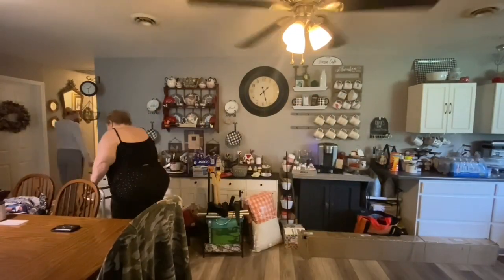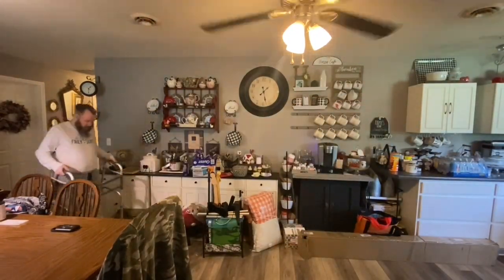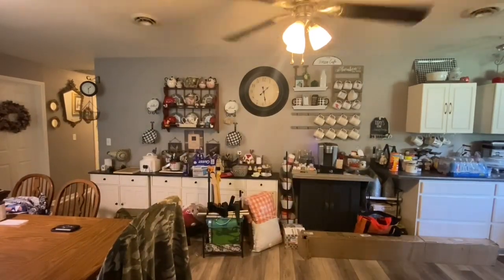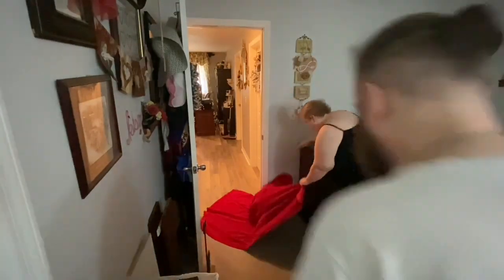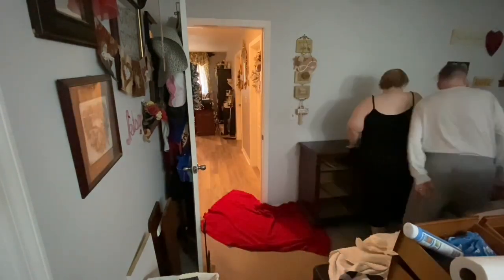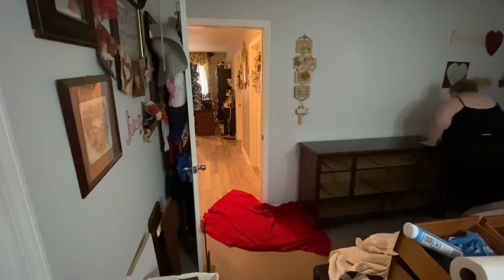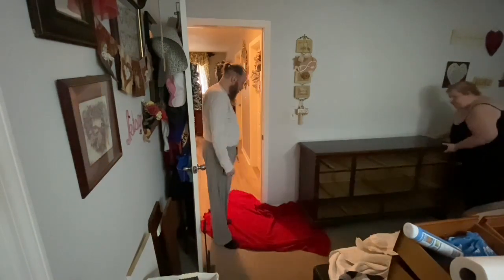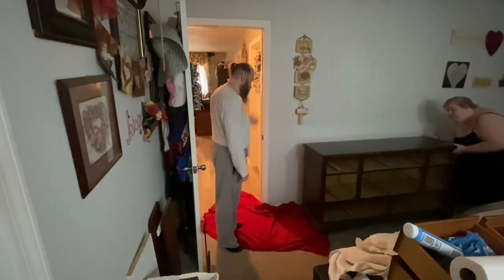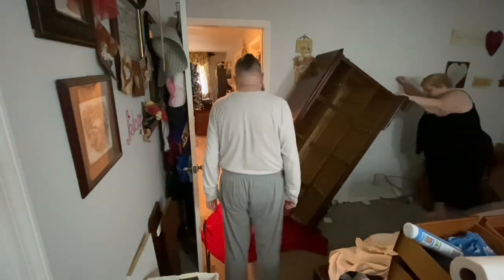Hi everybody, welcome back to my channel. We're going to get right into it. What we're doing today is moving this dresser into the dining room. What you didn't see was Jim empty it — he'll be sharing that video on his channel. He took out all the drawers, took out all his clothes, and we're organizing his clothes.